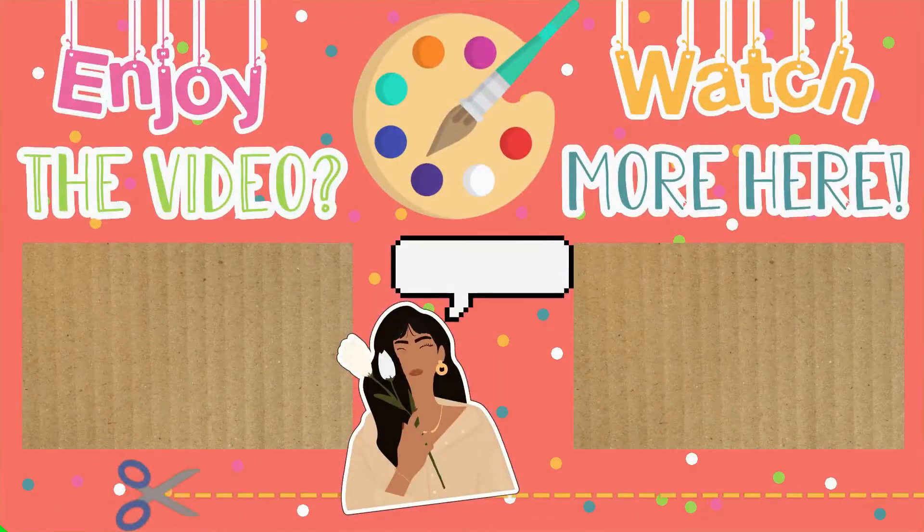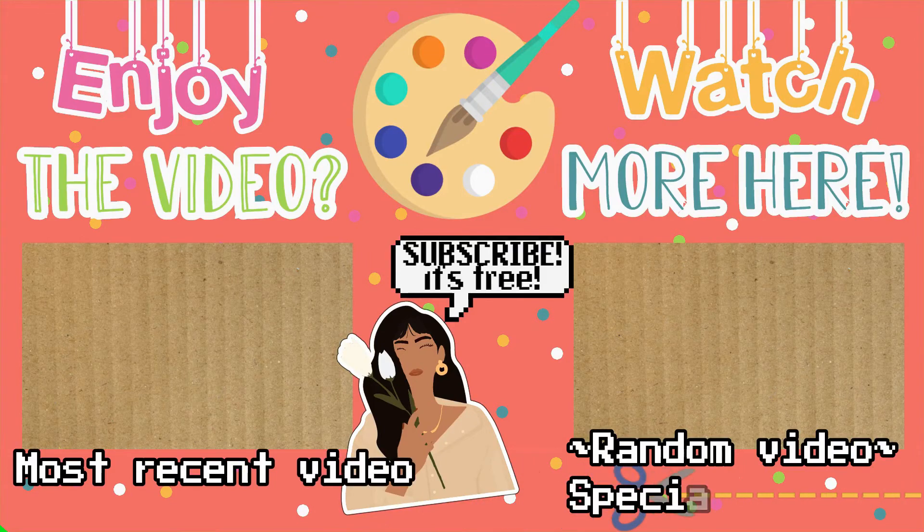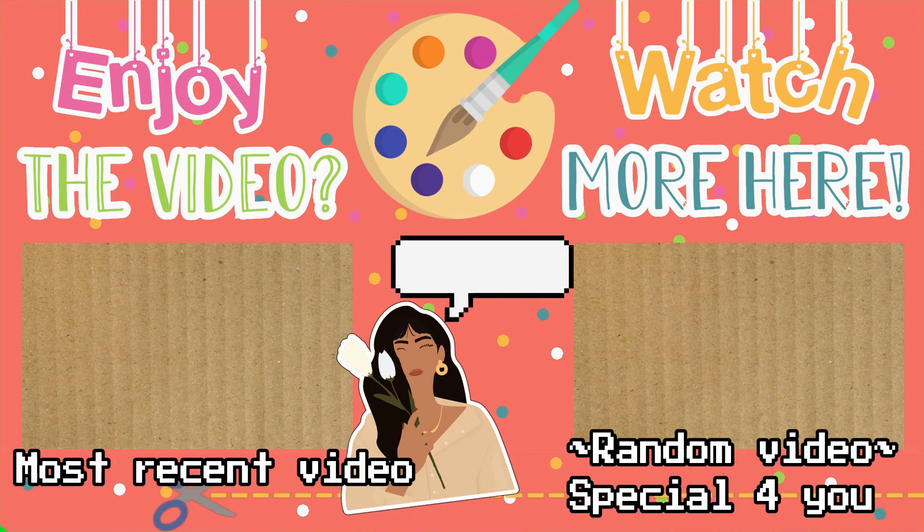If you enjoyed the video, subscribe and like the video, and most of all, share the channel. I'm eating chips, by the way. See you soon.